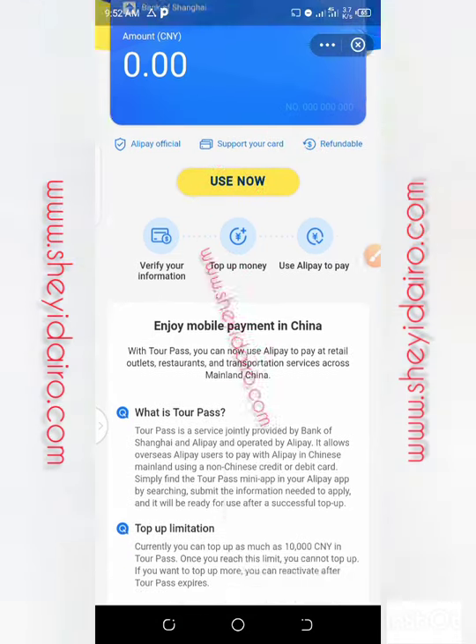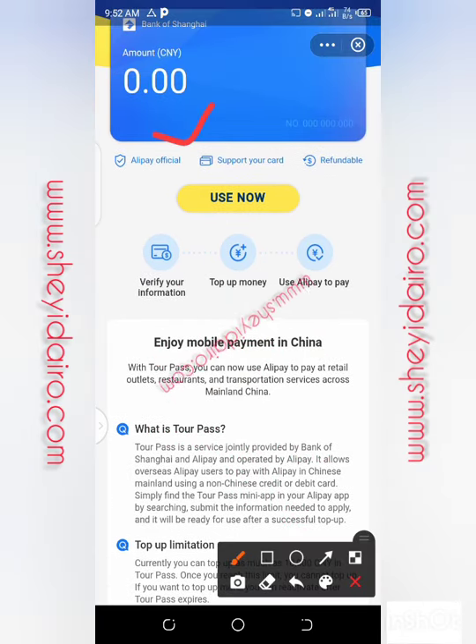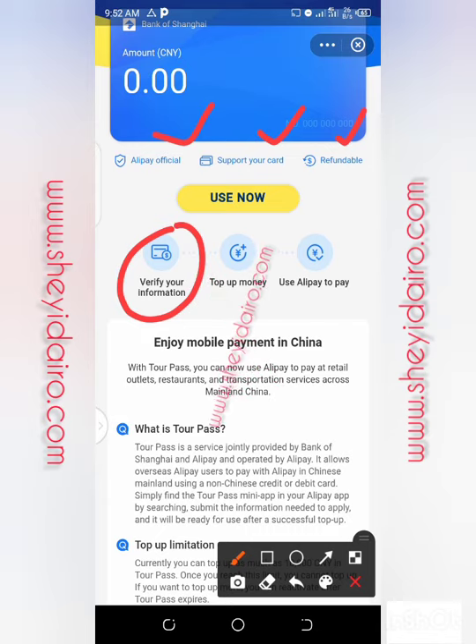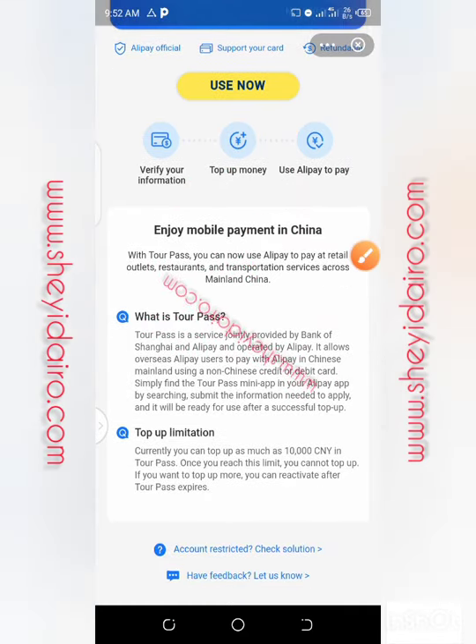This is TAPAS now. Please read this. See the steps to use it. Read this from Alipay official: support your card and refund the booth. Verify your information — that is the first thing. Top up your money — that is the second. Use Alipay to pay — that is it. It's very simple. Enjoy mobile payment in China. What is TAPAS? TAPAS is a service jointly provided by Bank of Shanghai and Alipay, and operated by Alipay. It allows overseas Alipay users to pay with Alipay in Chinese mainland using a non-Chinese credit or debit card.